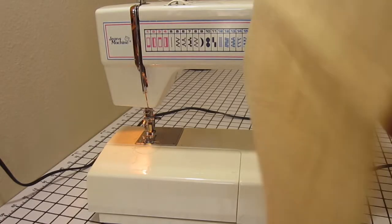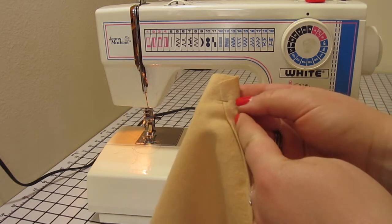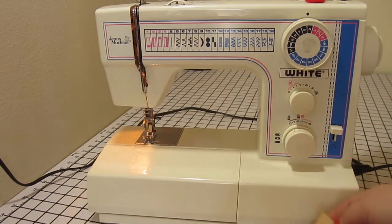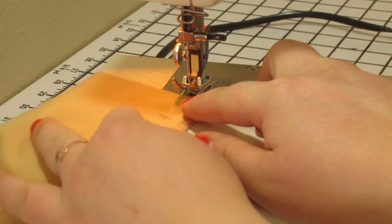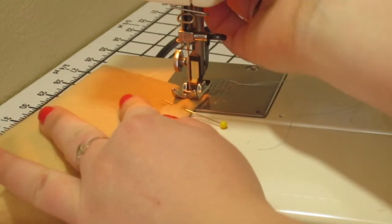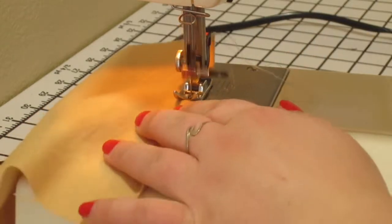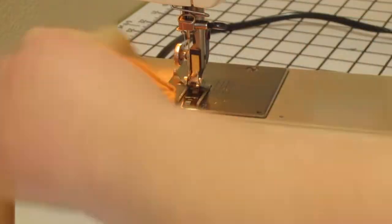Once all four are pinned in place, we are going to go back to our sewing machine and sew down the center of this triangle. We're going to start at the one and a half inch wide part and sew all the way down to the point on all four of these triangles.